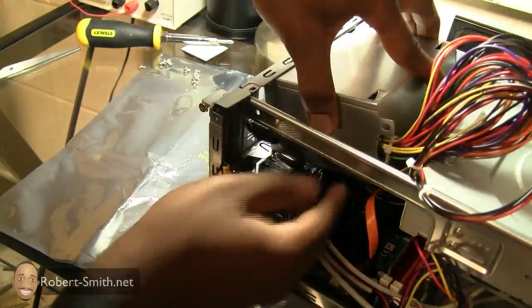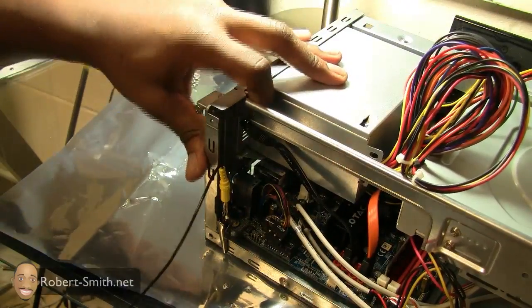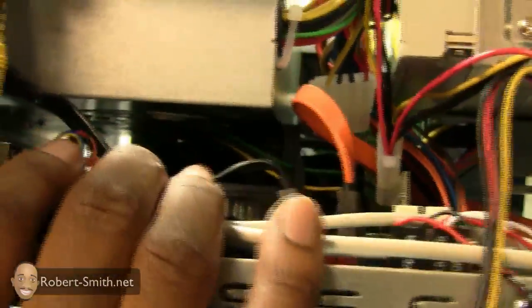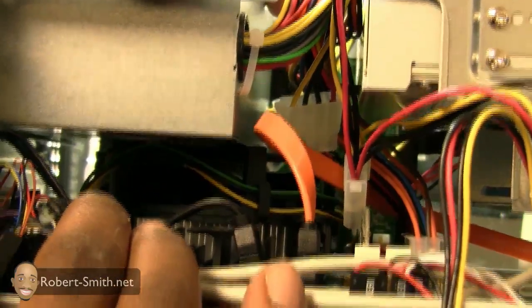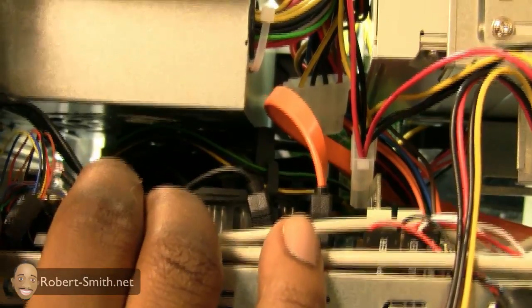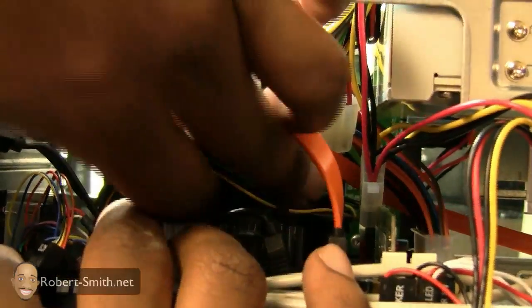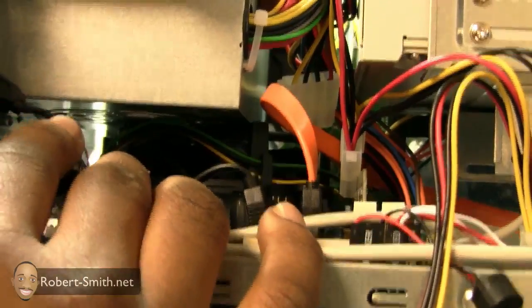I'll put my power supply back in its original spot like so. It's kind of hard to see, but the only thing I was concerned with is this fan right in here. One person was complaining that the case was so small he had to buy another fan because the one his CPU came with was bumping into the power supply unit and there wasn't enough room. As you can see, though, I have enough room — thank goodness.